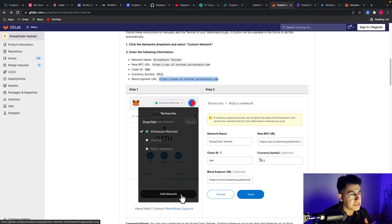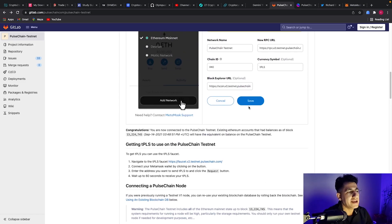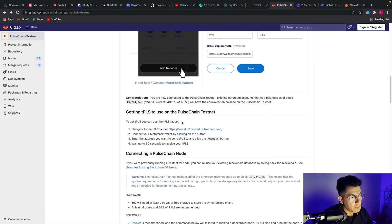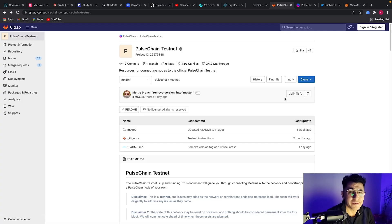If you want to take it a step further and get some TPLS tokens in your MetaMask testnet wallet — for example if you're a developer, programmer, or want to support node creation or delegation — you'll need these. Go to the PulseChain testnet faucet. It's already connected to your MetaMask; all you need to do is hit 'Request.' Since I already requested before, it says I've exceeded my rate limit.